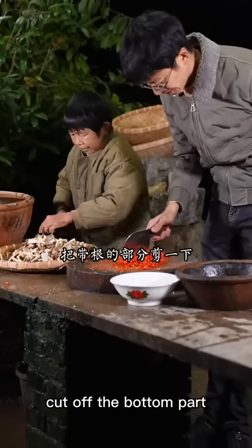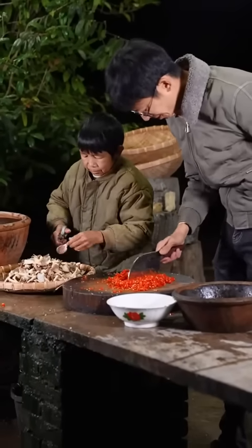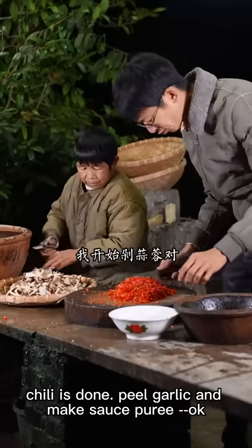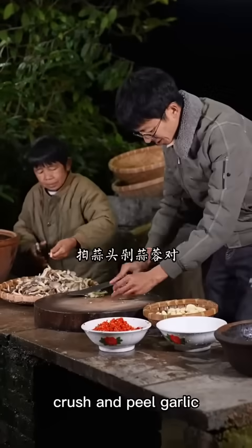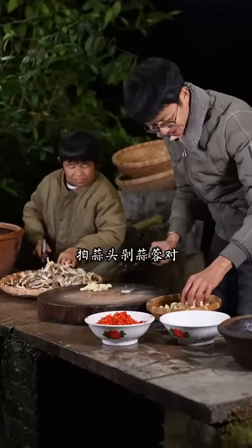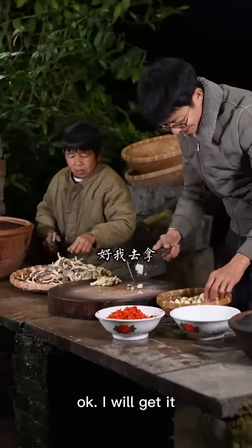I'll cut the different parts. Will you cut some olive oil? I will cut it. Can we pour it? Let's pour it. We'll pour some 辣椒. Okay, so you can pour some 辣椒. Let's pour it.